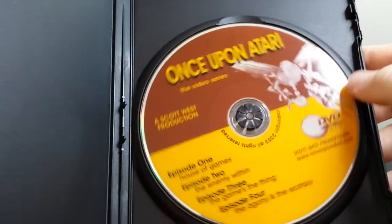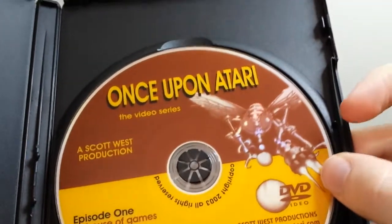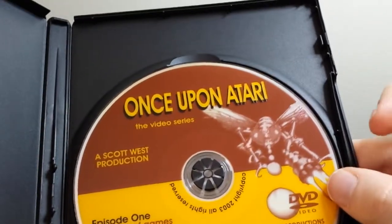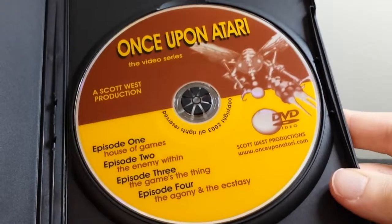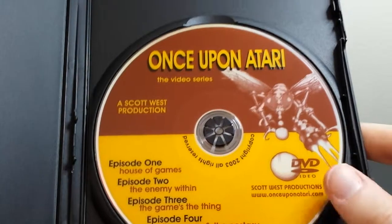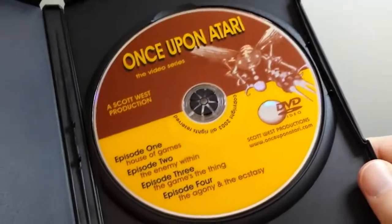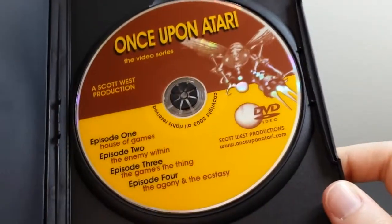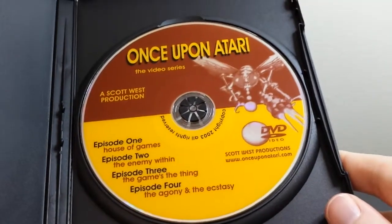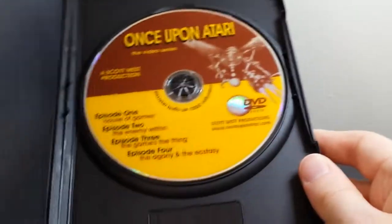On the inside: no insert, black case, and this is what the disc looks like. You've got Yara there from Yars' Revenge. It was made in 2003, and this is actually getting a little bit hard to locate these days. You can probably still order it from the actual Once Upon Atari website — onceuponatari.com — or you can look on Amazon or eBay. I found one user on eBay who had a bunch of new ones still in stock for a little bit less.